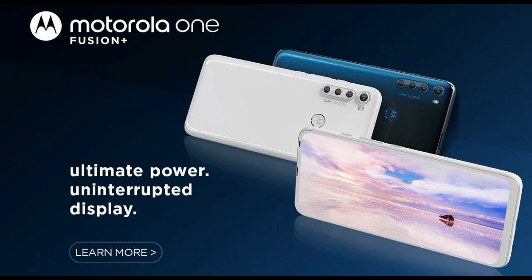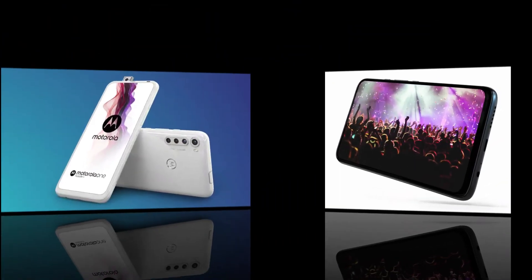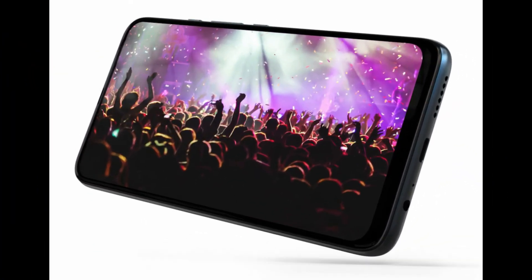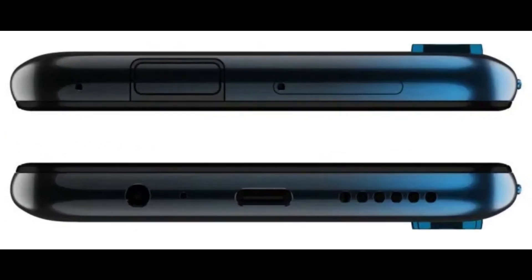So you want to know the fingerprint sensor — the camera has a Motorola logo. You can see the camera, the C-type cable port, and they have a 3.5mm jack. On the right, the power button and the volume rocker. At the top, you can see the popup camera — this popup camera is a 16MP camera.